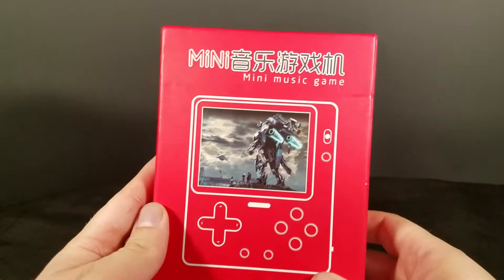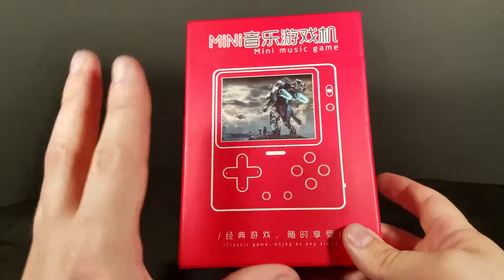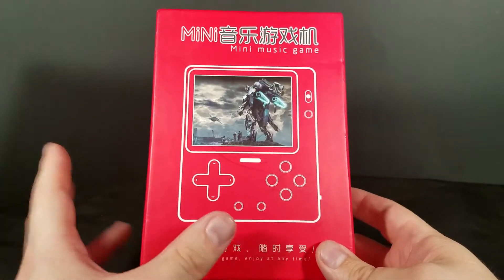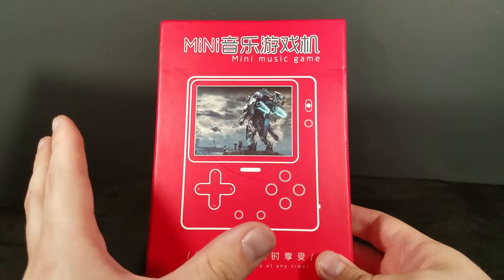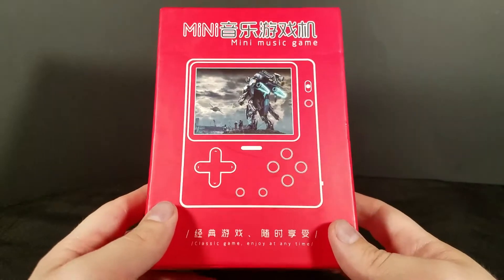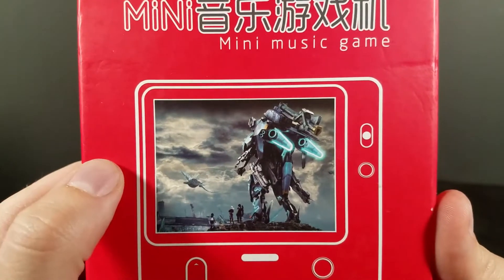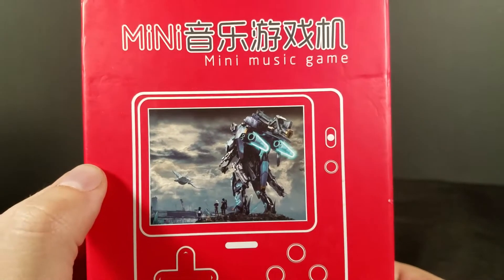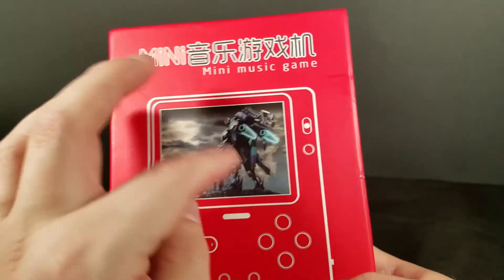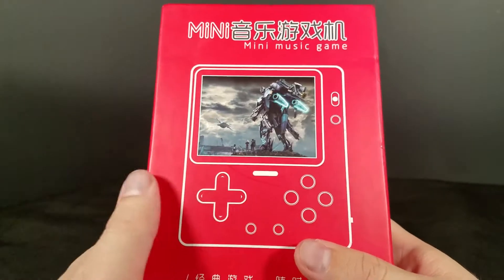To get to the actual topic of today's video, we're looking at the mini-music game. This is going to be the last of these ROM boxes — weird knockoff system whatever's I'm looking at for the foreseeable future. I hate to say it, but we are very much going out with a whimper. First thing right off the bat, you'll notice it's got a screen capture of Xenoblade Chronicles X on the front. No, it can't run Xenoblade Chronicles X, as much as I wish it could — because that game is awesome. Nintendo, please port it.